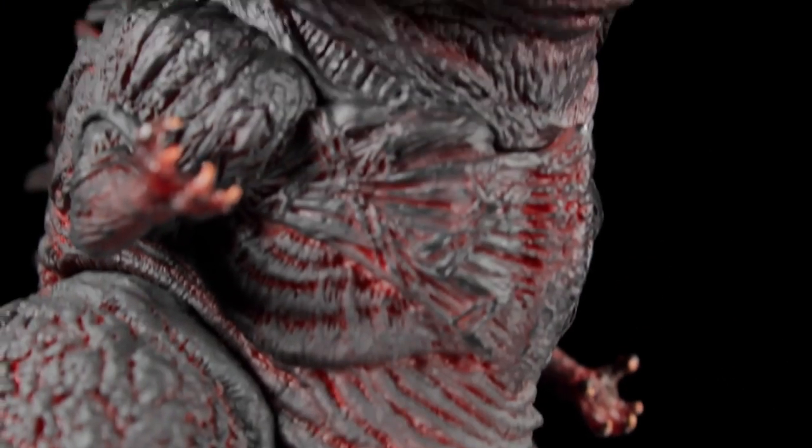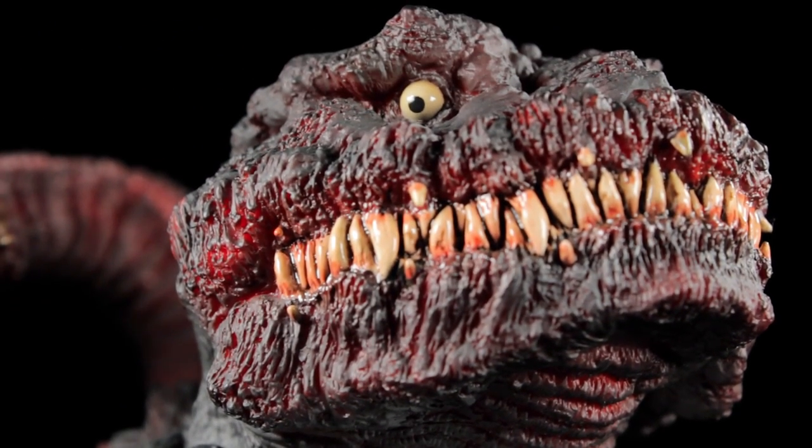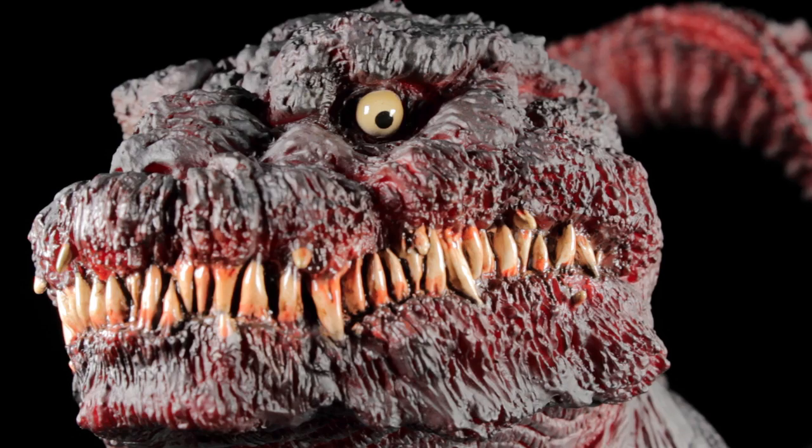When it comes to sculpt and paint apps, Shin Godzilla is surprisingly superb. Starting from the top, we have Shin Godzilla's massive head. The first thing you'll notice are the nicely detailed and textured scales with a dark charcoal gray paint app. In between the cracks of the scales, we have a crimson paint app peering through. I'm really impressed with the texture and depth of the scales on this figure.